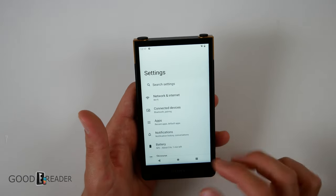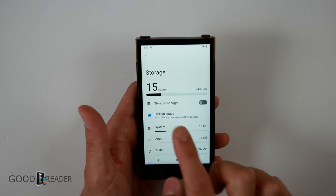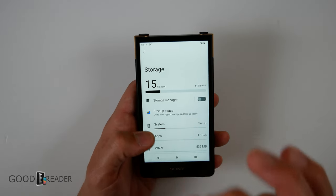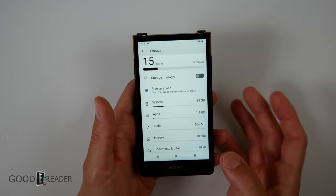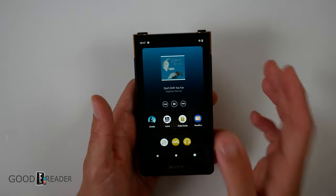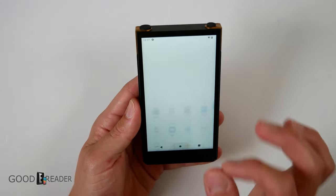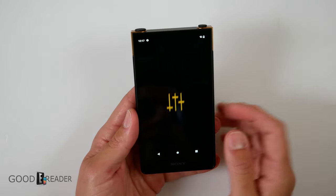Something else worth noting is that this has a ton of storage eaten up by the Android system. This is a 64-gigabyte model, and nearly 15 gigabytes is just system storage. As you can see, we have nothing on here — no images, no audio we added ourselves, just pre-loaded content and a 13-kilobyte example eBook. It's an incredibly significant reduction from the advertised storage — you don't actually get what's advertised.